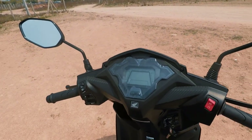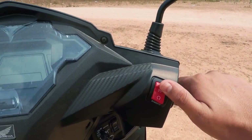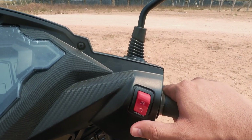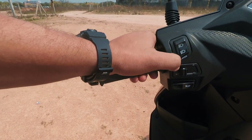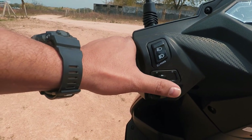Coming to the handlebar, we have an engine kill switch — engine off and engine on with the self-start. There are three options integrated in the middle. The left side has high beam, low beam and pass switch — these three options are integrated. And the usual turn signals and horn.